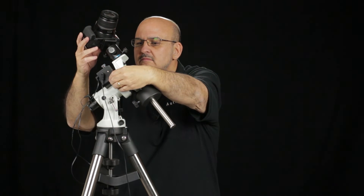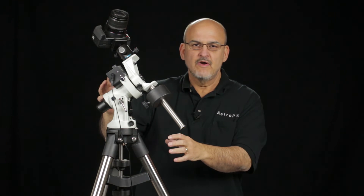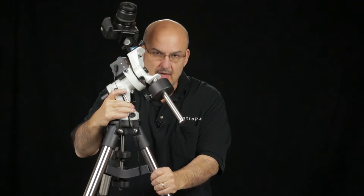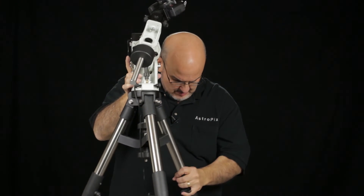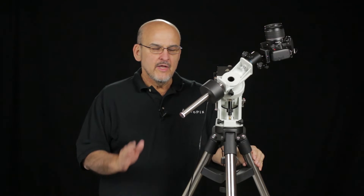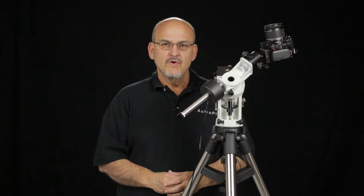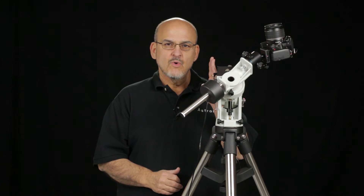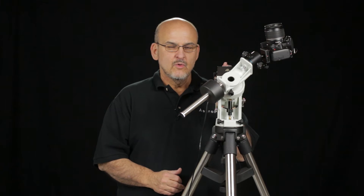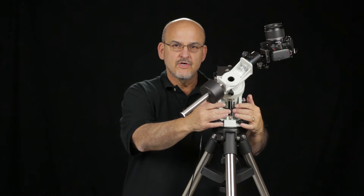Once you're polar aligned, you can re-engage the worm and adjust the worm mesh. The iOptron Skyguider is very lightweight — it's very easy to pick up the entire mount and tripod with a camera on top and move it if you need to. When you first set the mount up, you'll want to aim it roughly north using a compass in the daytime with the magnetic declination of your observing site, or at nighttime just rough-aim it at Polaris. After you have the reticle and polar finder oriented so that the 12-hour mark is straight up, adjust the mount with the azimuth adjustment bolts and the altitude turnbuckle.